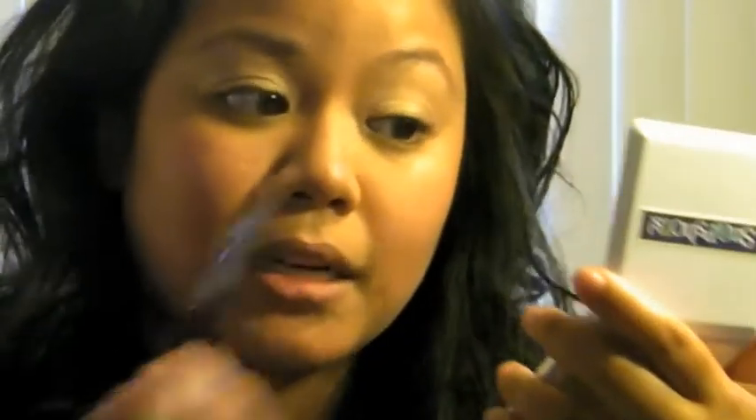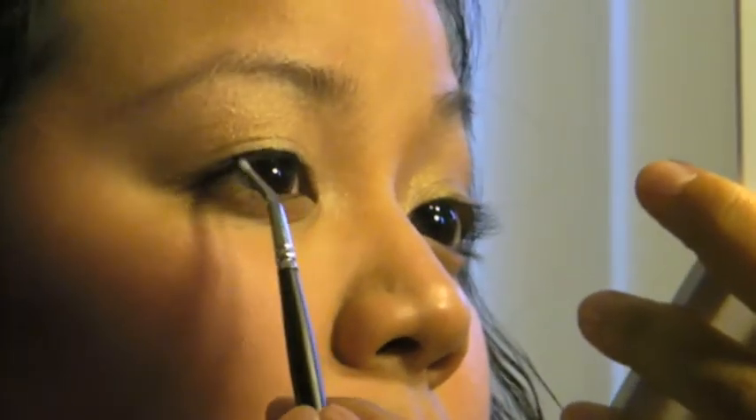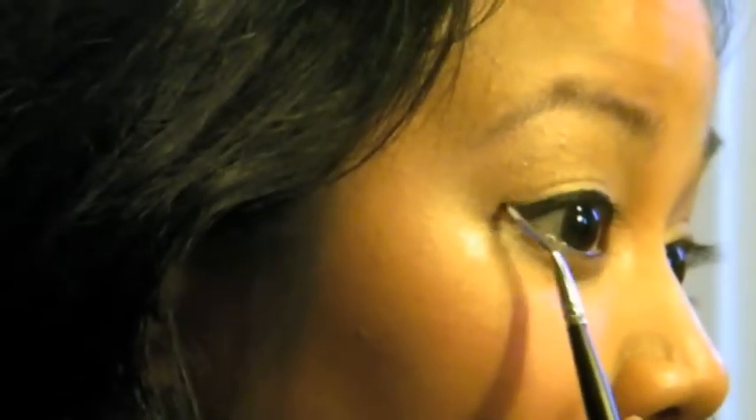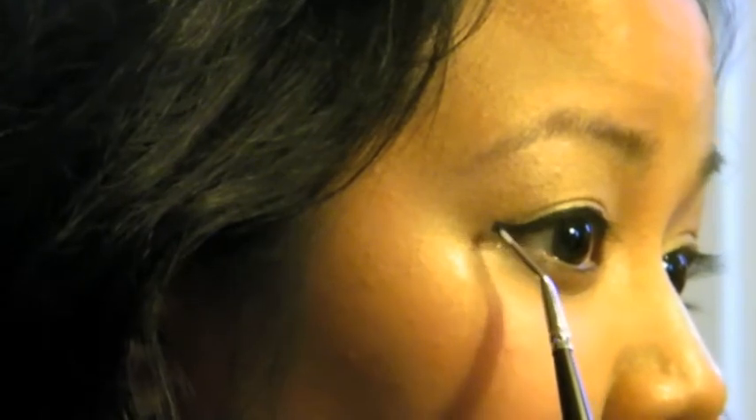Next, I'm just going to really define the crease. I'm not going to do anything really dark because the focus on this look is going to be lashes and lips. I'm going to go ahead and take my MAC 217 brush. I'm going to really define my eyes and put a little wing tip — back in the glamour days they accentuated this part of the eye. I'm going to go ahead and wing that out.